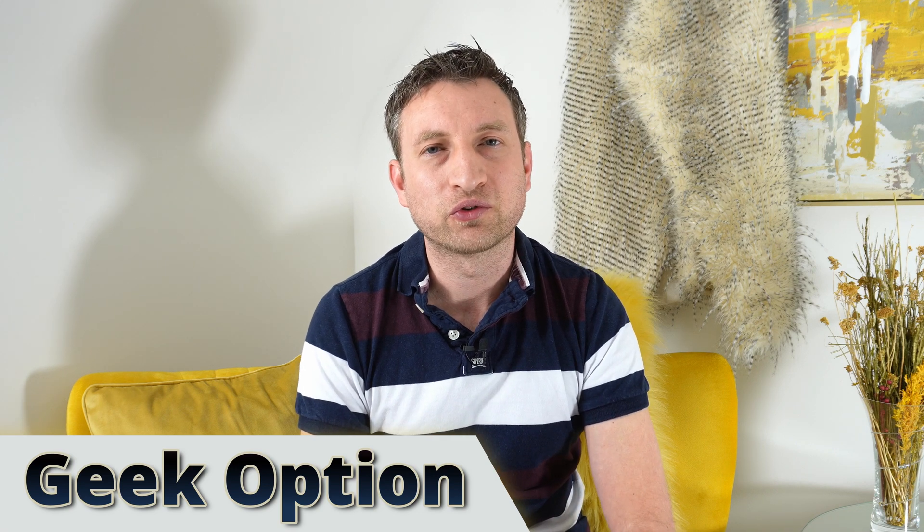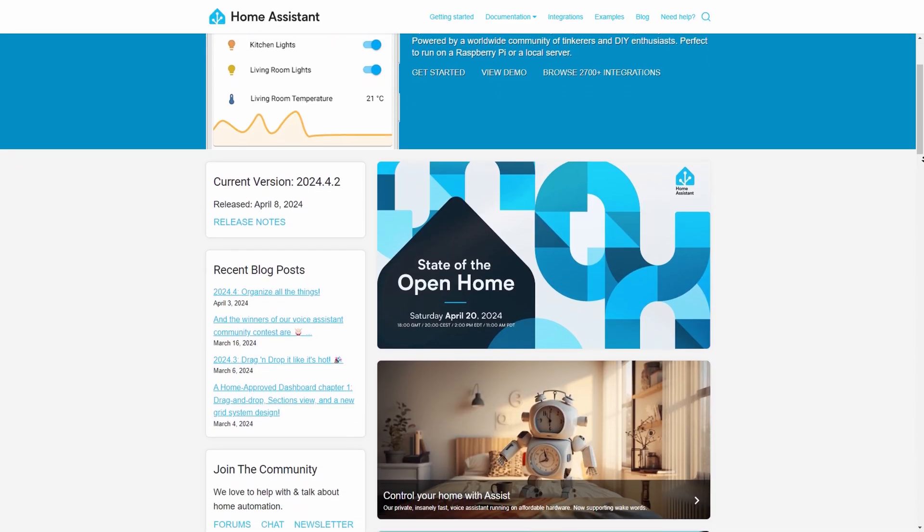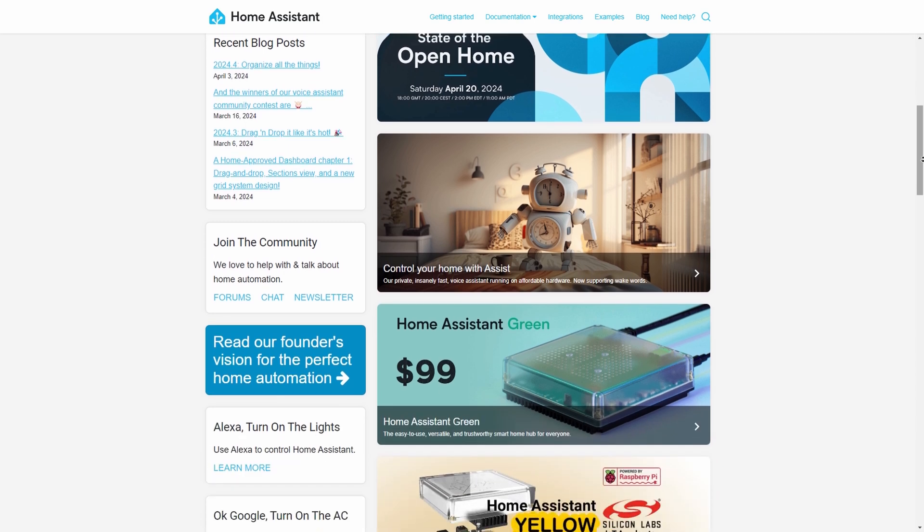Now for option two. If you really want to control your smart home you're probably going to start reaching the limits of some of these smart home platforms, and this is where Home Assistant comes in. It's a free, open-source platform that integrates with so many different devices. I've chosen some very similar devices but as you'll see, you can also choose some cheaper devices as well.